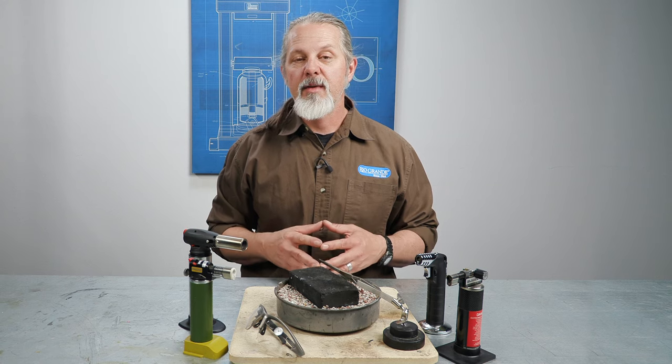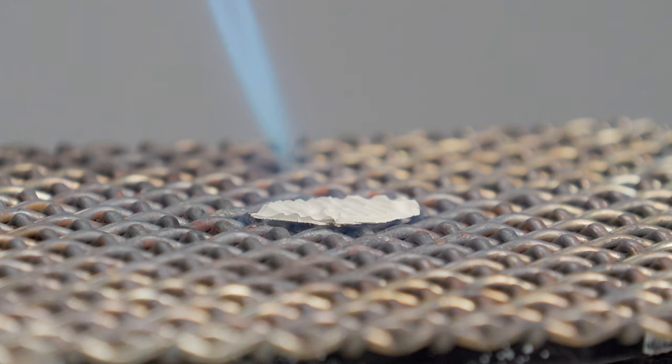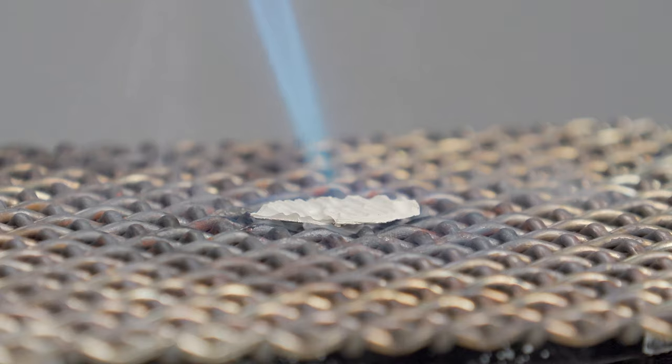This little torch is very convenient. I use it on all sorts of small jobs and quick projects, like soldering jump rings, creating head pins, and annealing metal. Butane is also popular for torch firing PMC over a mesh screen and a tripod.